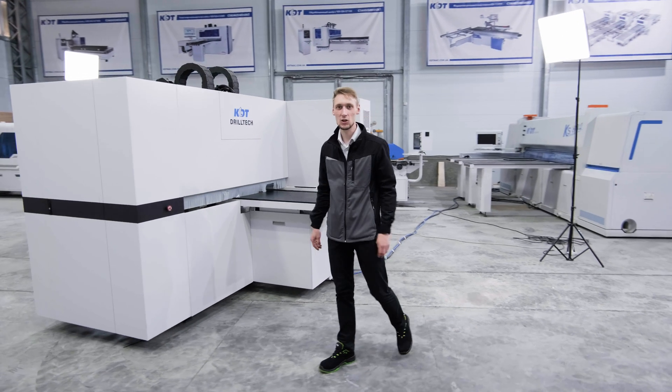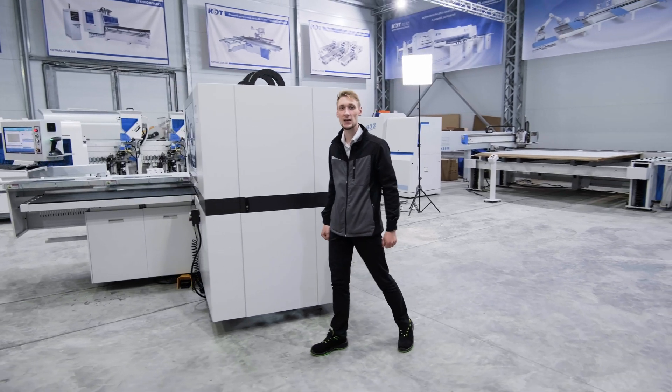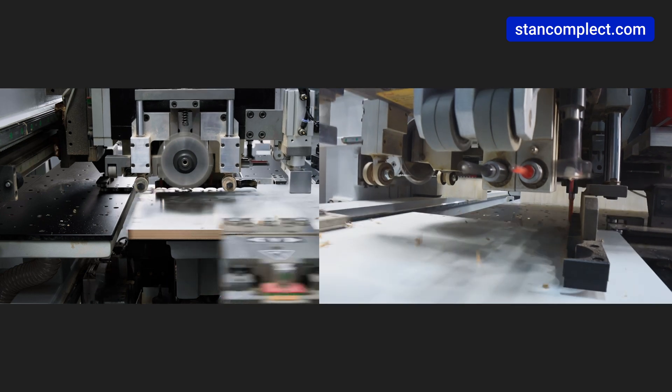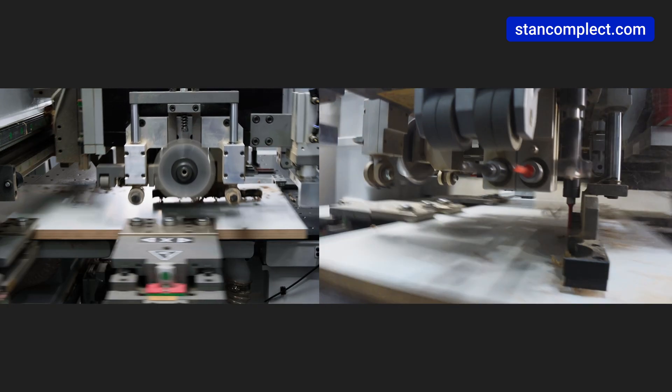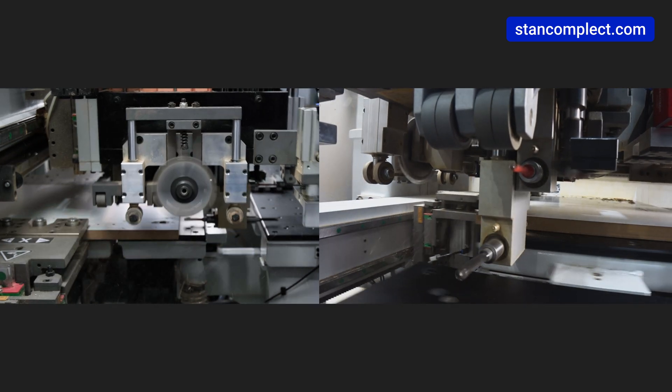This center is designed for high-precision drilling of through and blind holes in the ends and planes of furniture boards, which allows processing of any drilling patterns. In one pass, the machine processes the workpiece from six sides.